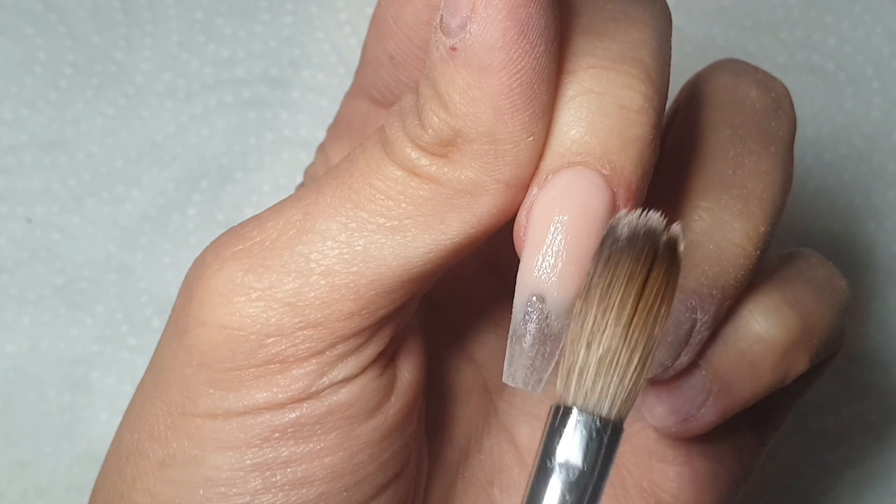I'm coming in with the glitter — this is Trilogy's Valencia Holo, and it's a really fine gold holo glitter. I'm just placing that in between the white and the peach. I've picked that up with just a small bead of clear acrylic and I'm just patting it down to make sure it is all nice and smooth. I'm not worrying about creating a fade or anything like that.